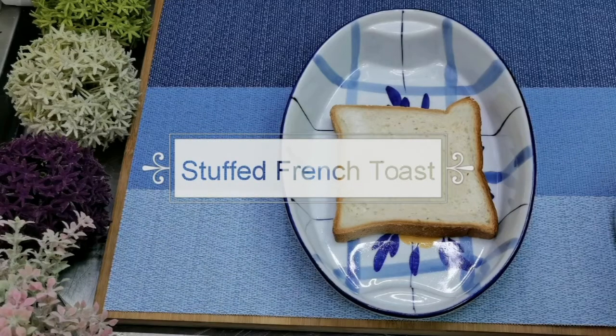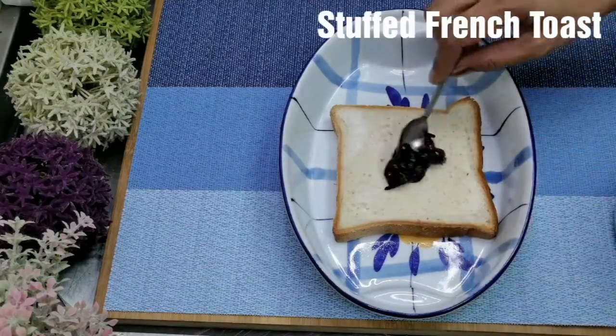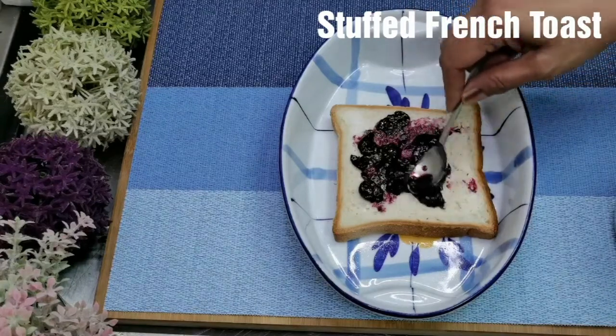Hey everyone, welcome back. In this episode I am making stuffed french toast. You can stuff this french toast with anything you would like. I am using homemade blueberry jam.